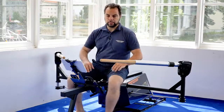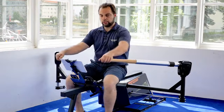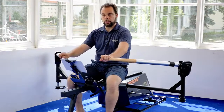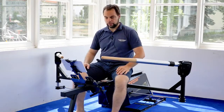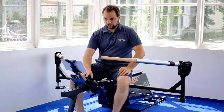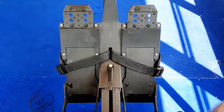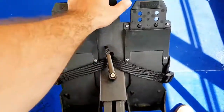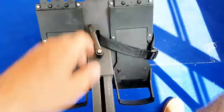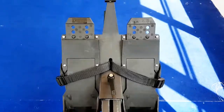Another key element on the BiRower is that it can actually rotate the inboards, so you can feather and square. You don't have to do it, but you can. I have foot stretchers here — basically the foot plate if you're not familiar with rowing. I can open it and move it forth and back, tighten it again. I can also move it up and down and adjust it to my body height.